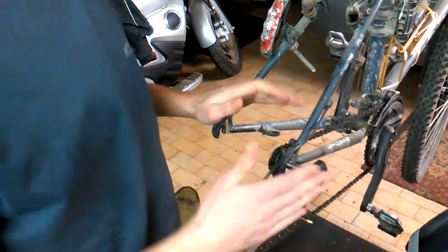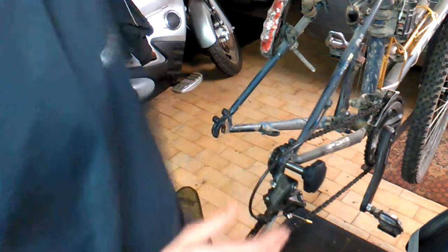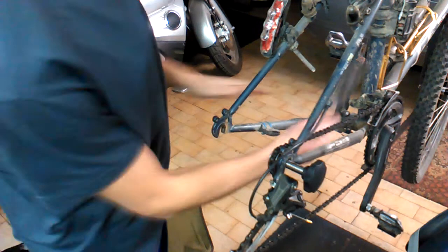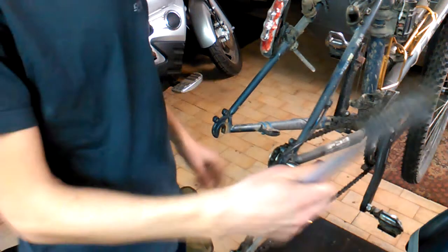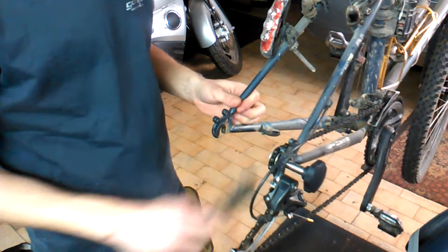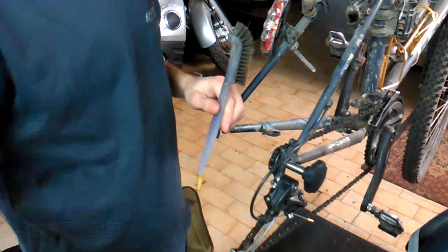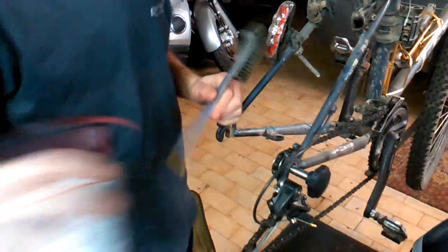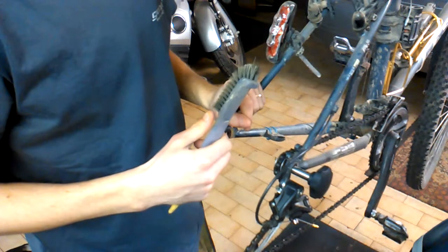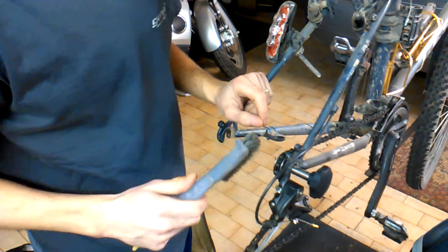Another great use for this tool is bike cleaning. When the wheel is on, it's very hard to access the derailleur from inside. But with the chain holder installed, you can clean the derailleur very easily from both inside and outside — all the pulleys included. You can use lubricant or degreaser without contaminating your wheel, sprocket, or tire.